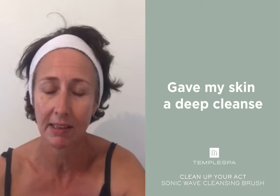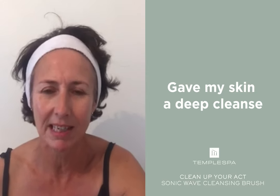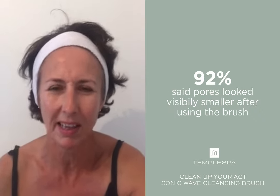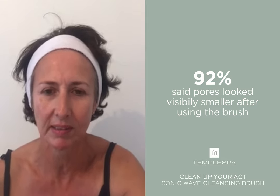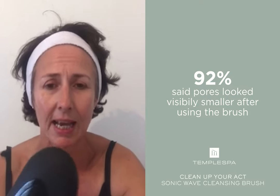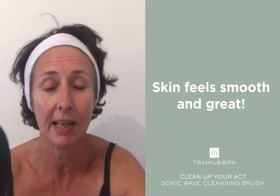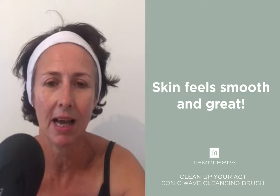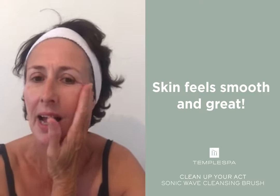I didn't get any blackheads for the whole month because of it, I'm sure. I didn't use the relaxing module quite so much because I've used things like that before and don't always find them quite so successful, but I really love this. It really gave the cleanser I use from Temple Spa — which is a very good cleanser I love anyway — a deep cleanse, and my skin feels great. Really, really smooth. Lovely.